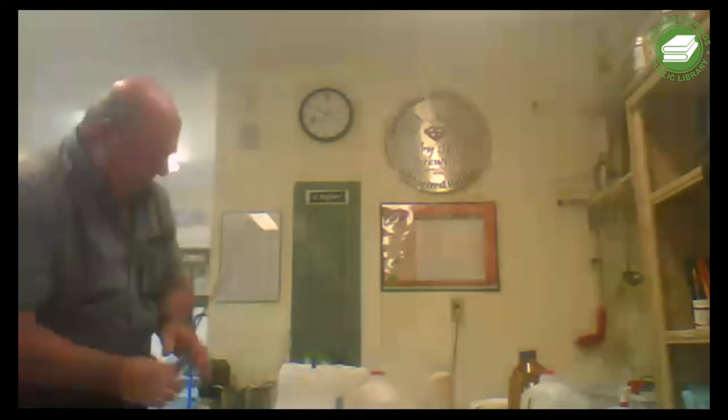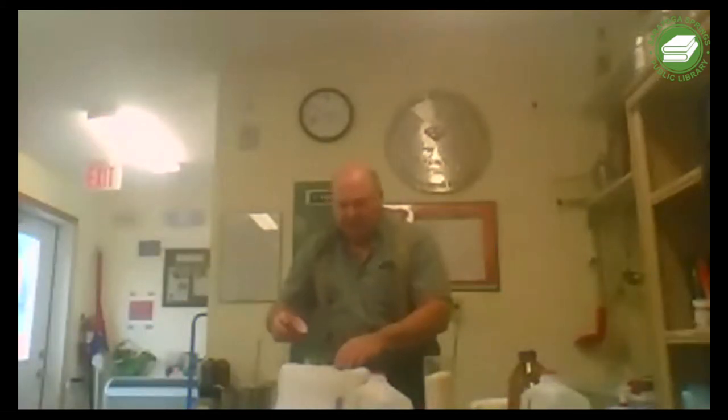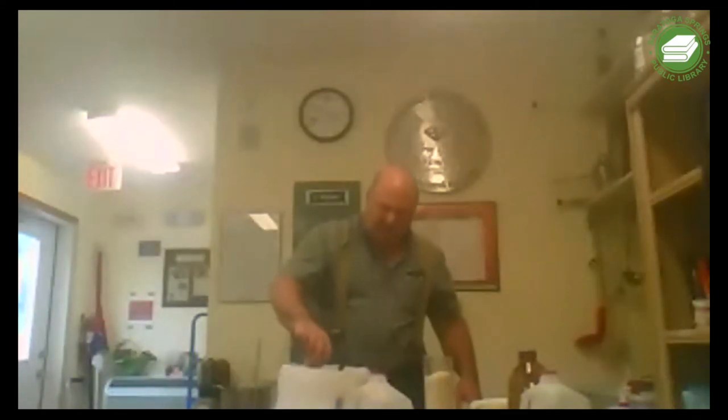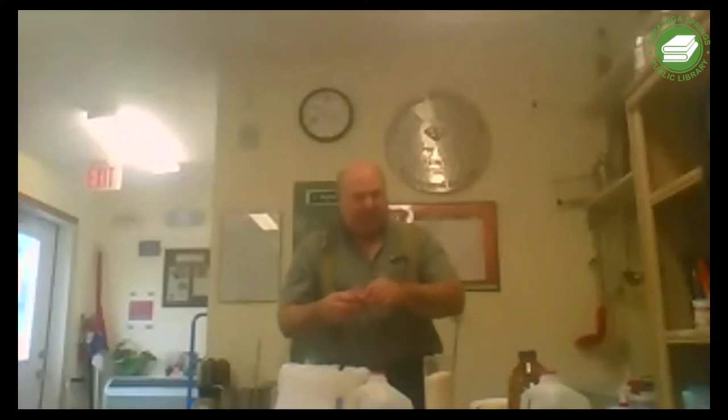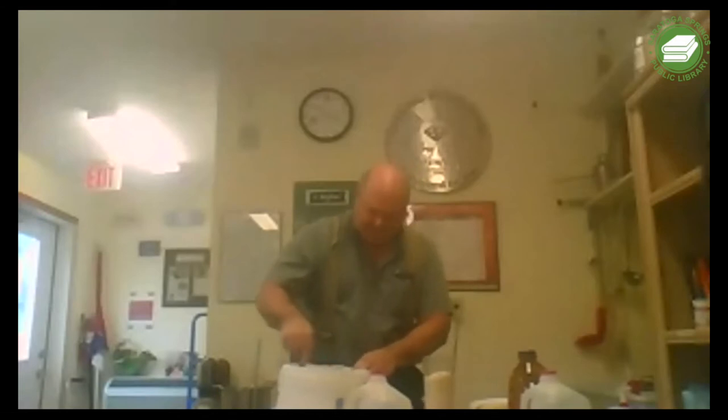I'm going to add the pectic enzyme to my strawberries now so they can start breaking down the pectin. I have a thermometer here. For any berries that we make, I recommend using pectic enzyme. Our berries are getting a crust fast, and that will make it tough to extract the juice.